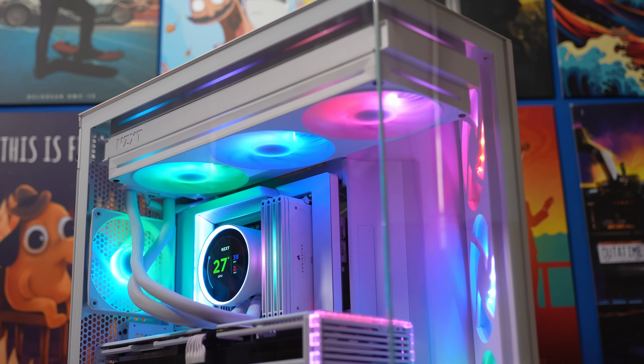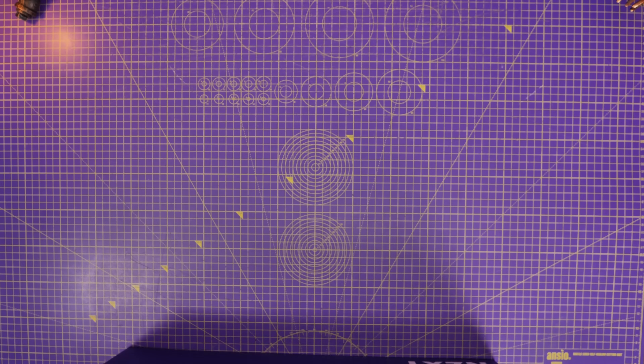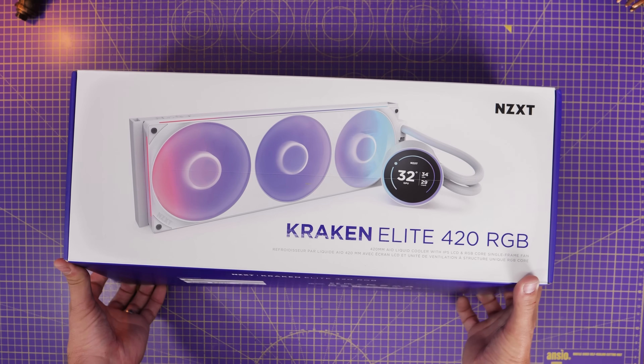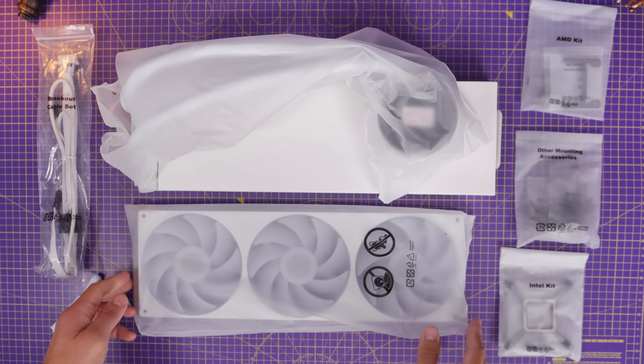I'm also going to show you a push-pull setup — how to install an additional 420mm single frame fan if you want to. I have a separate review of the cooler linked in the description where I talk about the thermal performance. In this video I'm going to stick to the setup and installation.